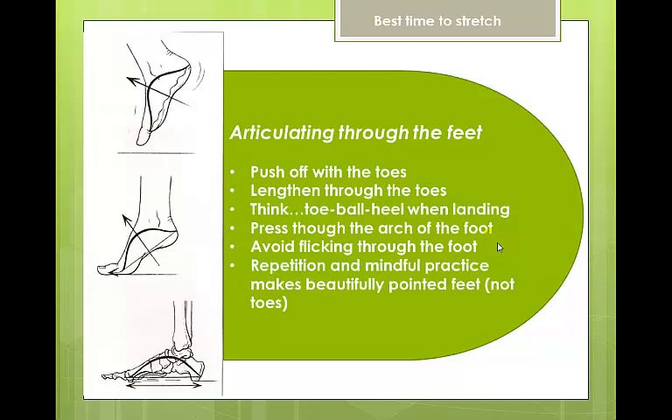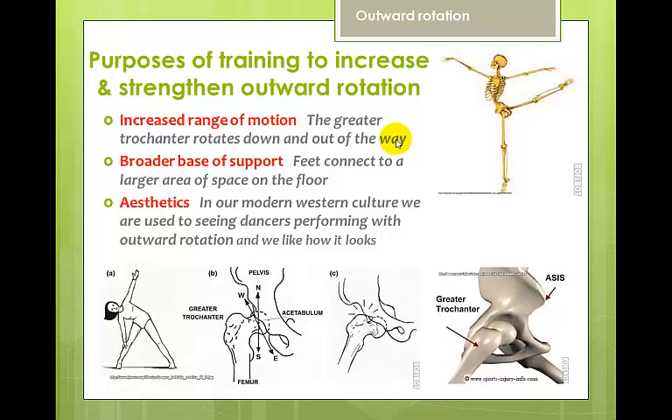The more we repeat this process and action, the more our motor memory will take over and we will point our feet automatically.